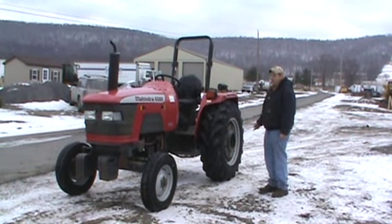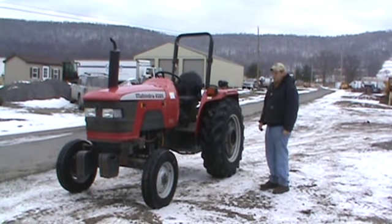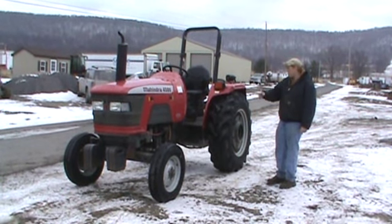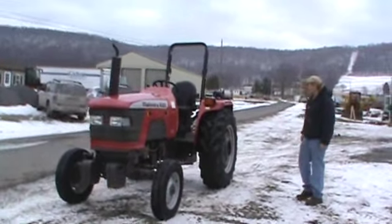Today we're going to do a walk-around of this tractor, show you all the points of it, and we're going to start the tractor and run it around and show you all the operations of it. We'll go completely around the tractor, show you everything we know, and then we'll start it and run it.